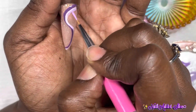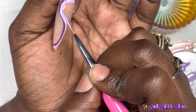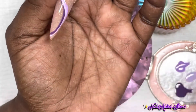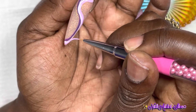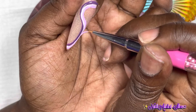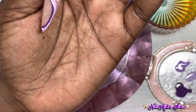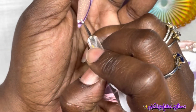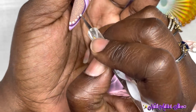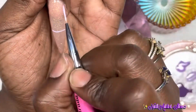My sister's favorite color is purple and when she saw these she wanted the same design, so I'll be doing her nails tonight. I'm really proud of how it came out. Now I'm taking Blanc and making dots going from big to small on either side of those swirls, then giving the nail a full 60-second cure.